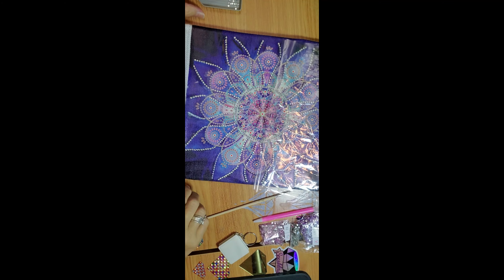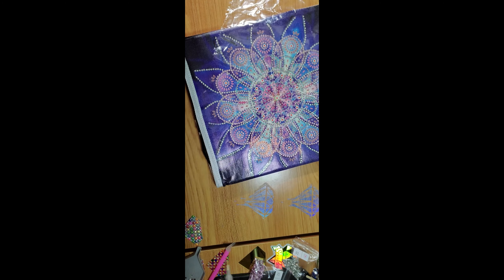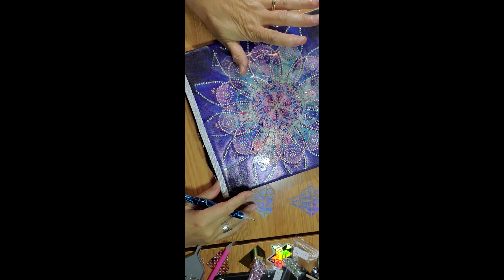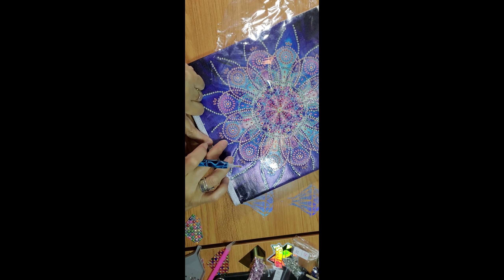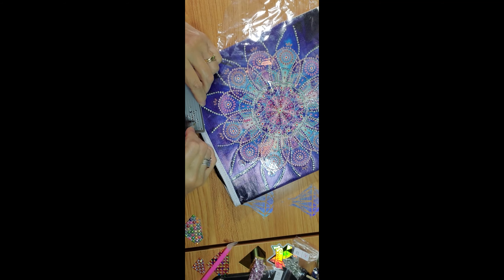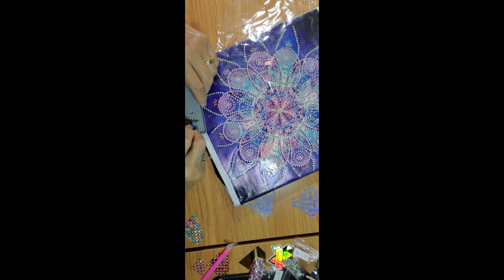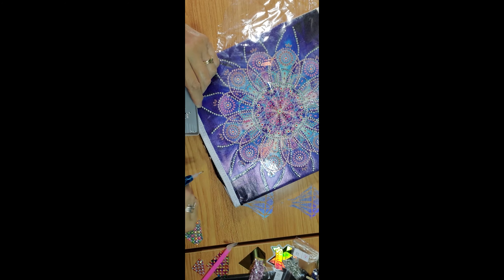Just let it dry - it's gonna dry clear. In the meantime I'm gonna put the drills over here until it dries out. I'm gonna fast forward a little bit. I gave it about 45 minutes because I gave it a second coat and it's still sticky and slimy, but we're gonna put them on. You can see they stay there - that's it.